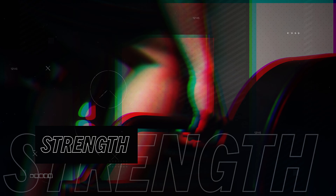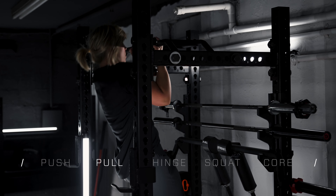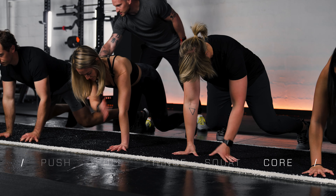Next we go into strength. We take a simple movement based approach: push, pull, hinge, squat, and build a strong core. Oh and we do power exercises too.